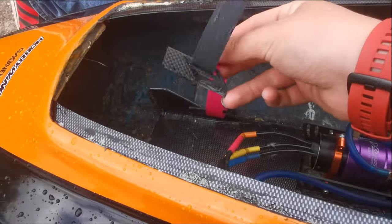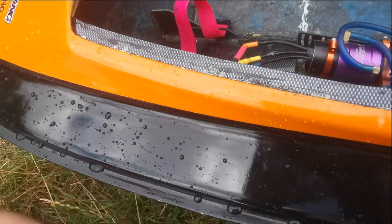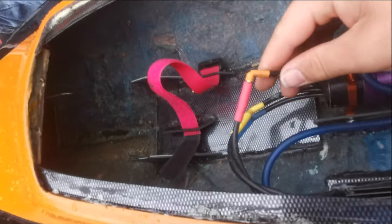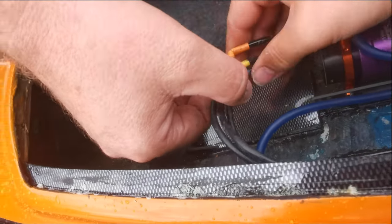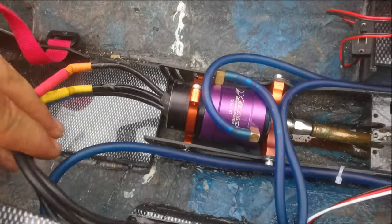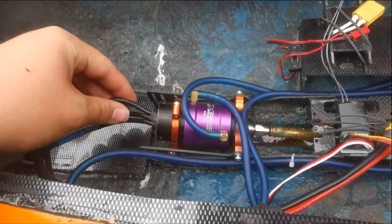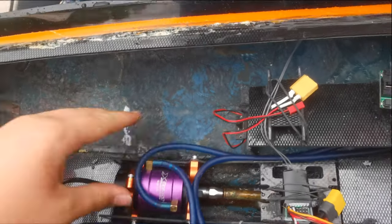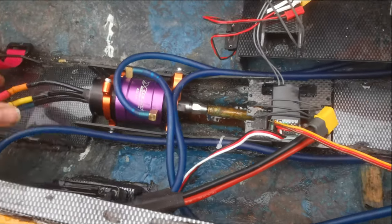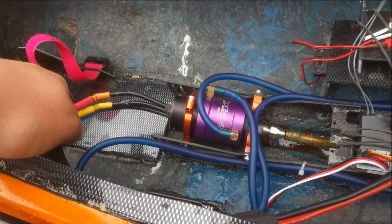The strap holding the battery broke and then the battery got unplugged, which is why it stopped the first time. However, we have a different issue now — these wires are fried. The boat was full of smoke. Water cooling is only just doing its job. That's toasty — it's more than toasty.